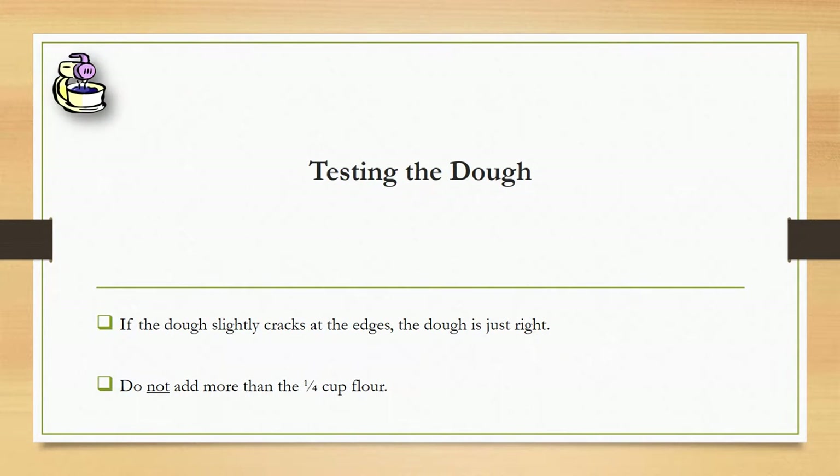As you're testing the dough, as I said, you're going to want to lightly press it between your palms. And if the dough slightly cracks at the edges, the dough is just right. You do not want to add more than one-fourth cup of flour because then it'll just taste like a flour cookie, and no one wants a flour cookie.